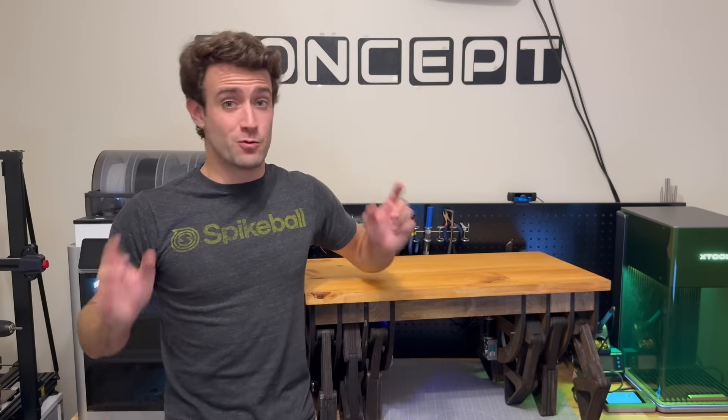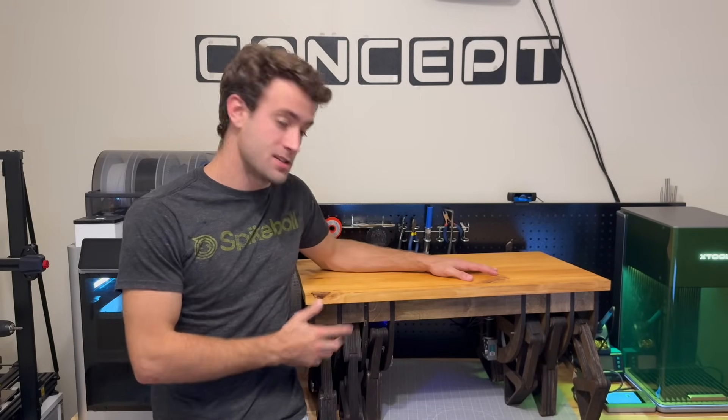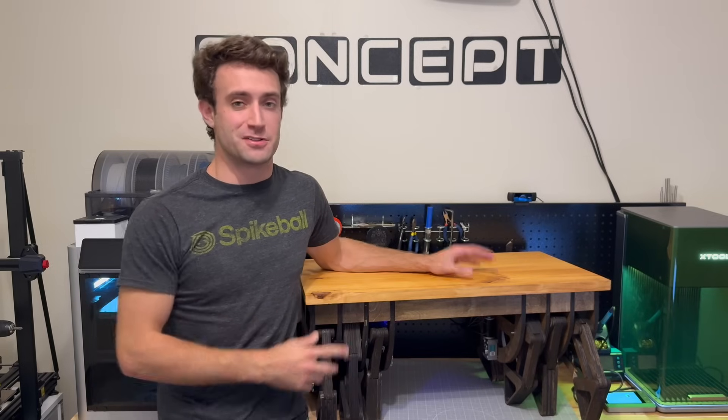What's up everybody? Welcome to Concept Bytes. I'm Kevin, and today we're turning a bunch of wooden parts into your own walking coffee table. So let's get started.